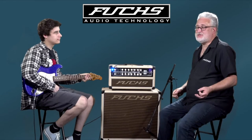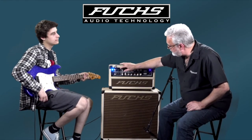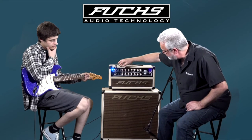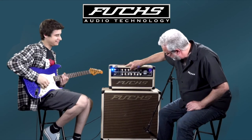All right, so that's the clean channel — spanky clean, no drive at all, lots of tonal flexibility. I'm going to drop the master, kick in the gain boosts, throw a little bit of mid-boost on it, and we'll show you that the clean channel can also misbehave real nicely.